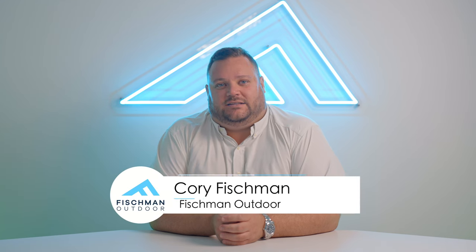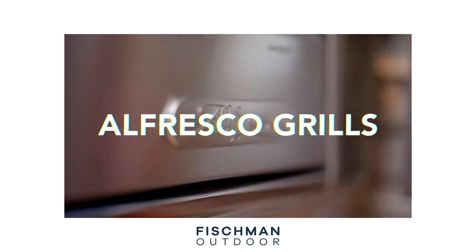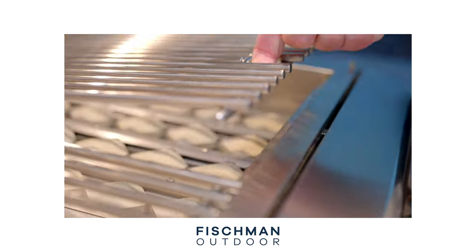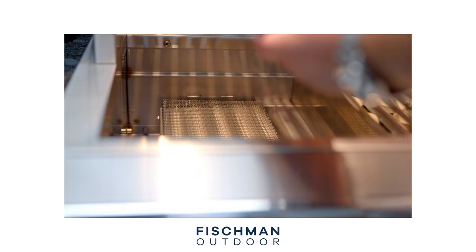Hi, Cory Fishman here, back again to talk to you today about a product. Today, specifically, we're going to be talking about Alfresco grills. Alfresco is absolutely one of the top grill manufacturers on the planet. They're based out of California, so USA made and manufactured. Really an awesome product with some really cool features that we're going to get into a bit.